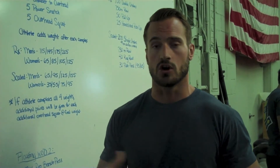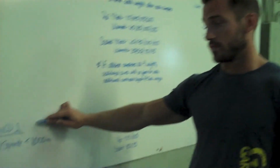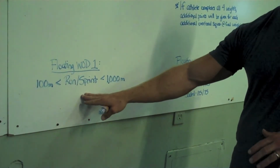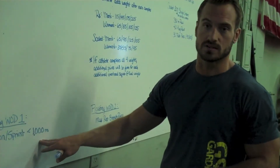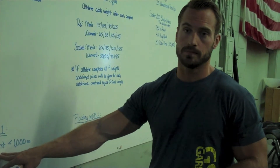We'll have judges at these stations all day for you to be able to complete the workouts. The first floating workout — and they don't have to be done in order — will be a run sprint. Longer than 100 meters, less than 1,000 meters. You will find out the exact distance on the day of, but it will be a run sprint.